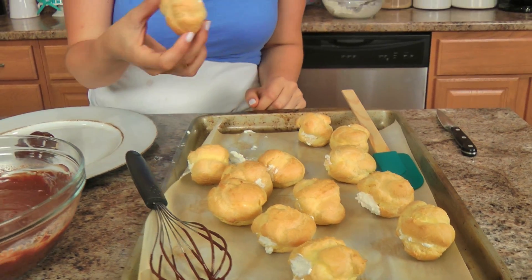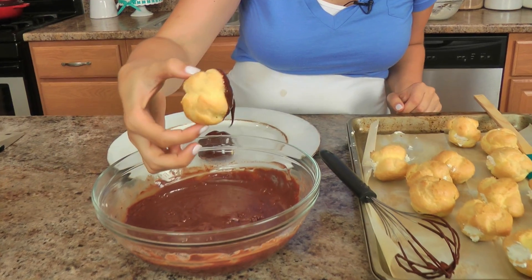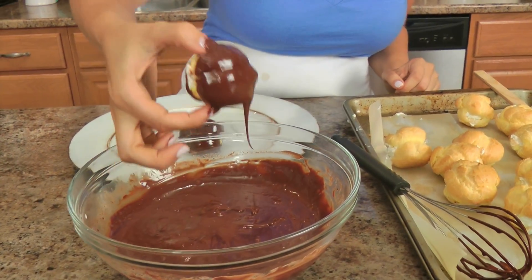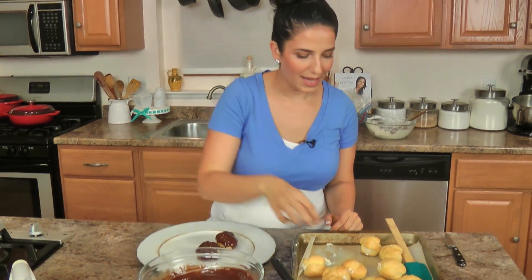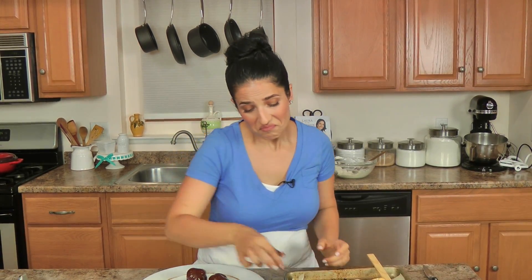Once you have them all stuffed, you have to pretty much dunk the entire thing in the chocolate — I start with the bottom and then work my way up. It's okay if a few of the parts don't get covered because as you continue to put these on your plate they'll cover themselves. You can put these in a single layer, or you can put them on top of each other like I like to do, because they all stick together when they get into the fridge. It's pretty much amazing, pretty much phenomenal.